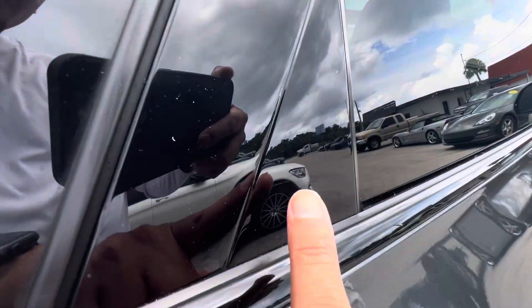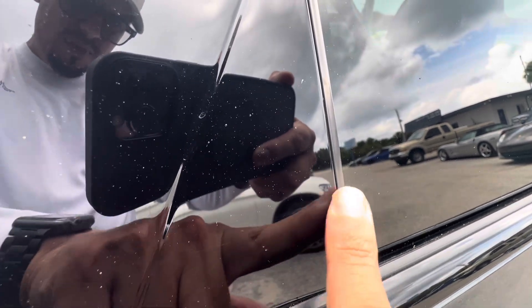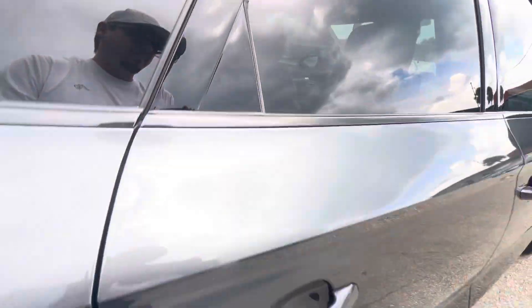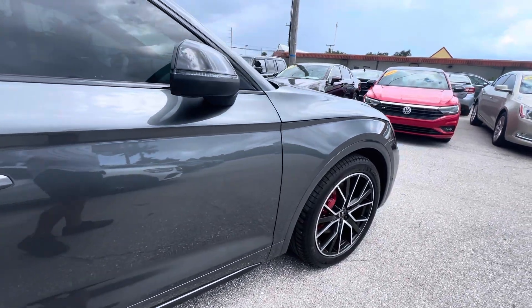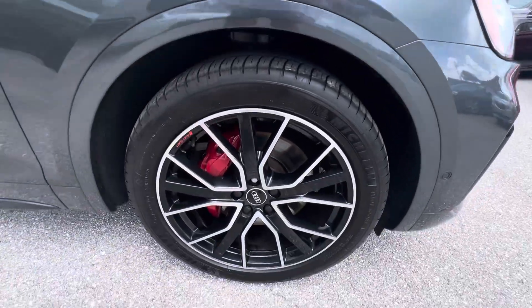There is one small scratch here on this plastic — might be able to polish that out. Just a tiny little scratch there on the plastic. Wow, this car is really nice, very very nice. I don't see any dings, which is a huge plus for a 2021 model.